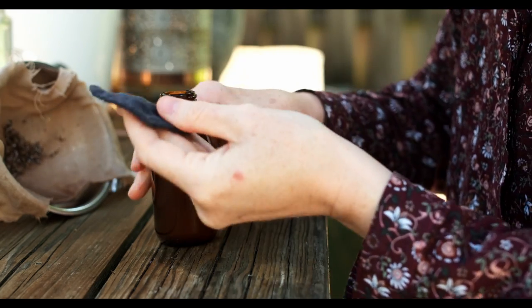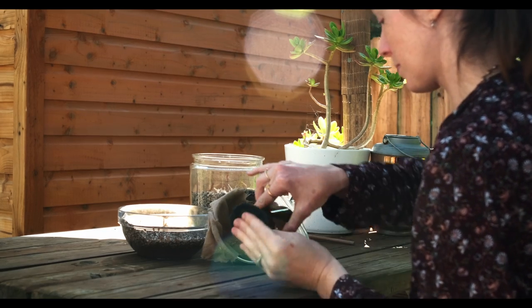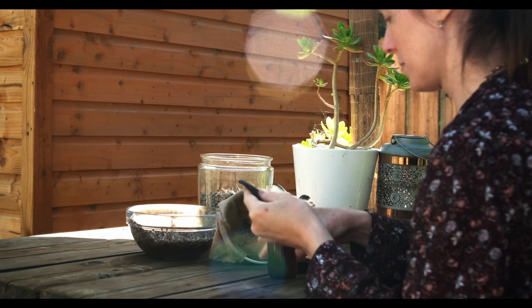It's a wonderful toner to use for your face, or you could just pop it into a spray bottle and spray it around to refresh you in the warm weather. And I'll just keep this in the fridge for the week.